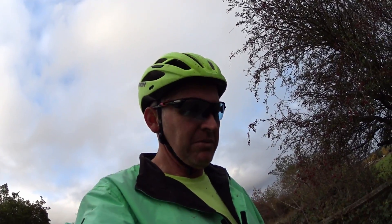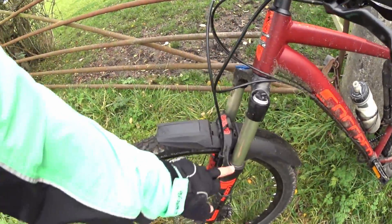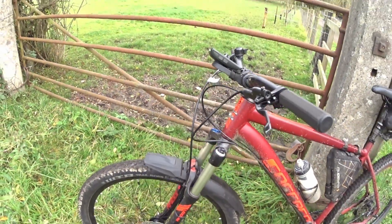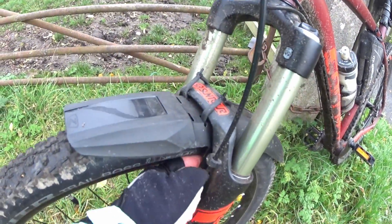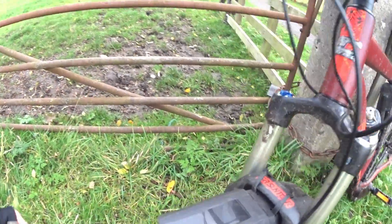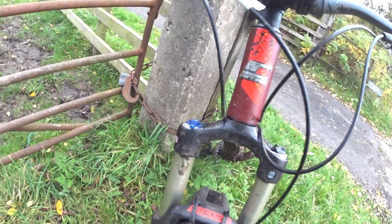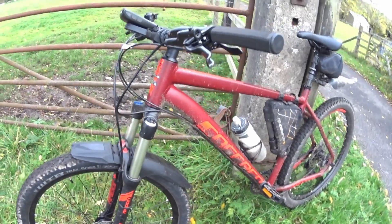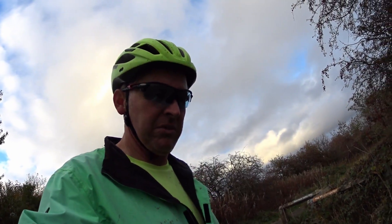It's going to help protect the frame from stones, help protect the forks, and keep the seals in good condition. The mudguard goes down the back - you can see on the side there where it goes down - so it's going to help protect the forks there as well. For £14 I don't think it's bad at all. I think I would recommend them. I think it's a good mudguard.